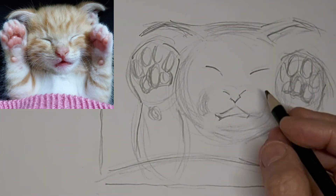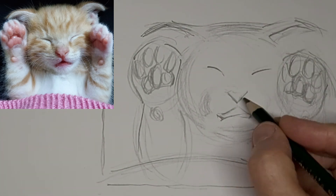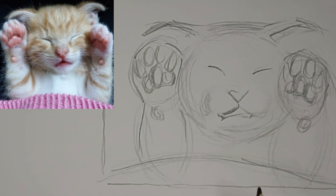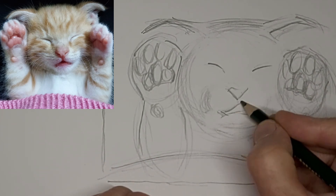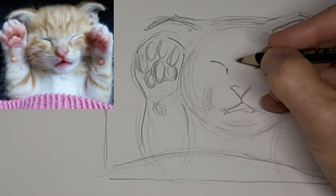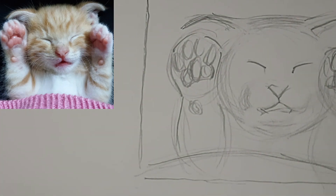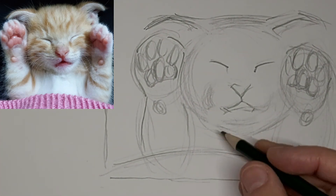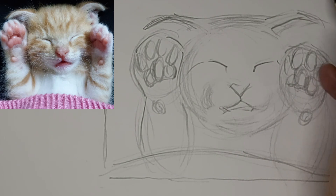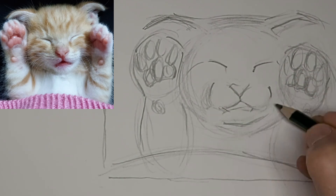Just muck away until it looks right and comfortable. I sure did here with this cute little face, because I want it to look just right — not perfect, but just right with the expression. And it's this expression that this kitten has that is such a charming part of what I want to draw here.